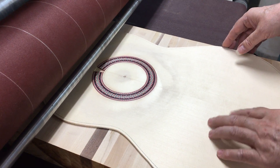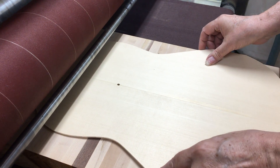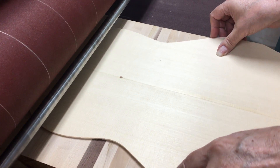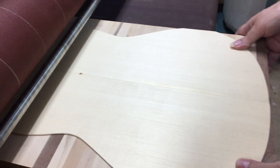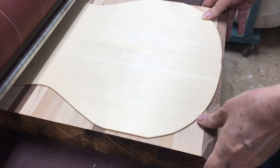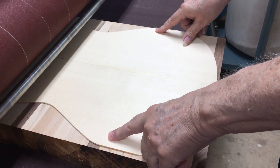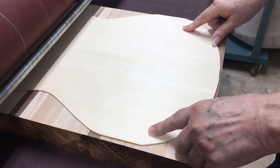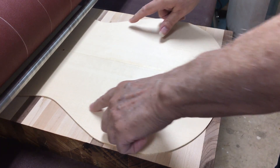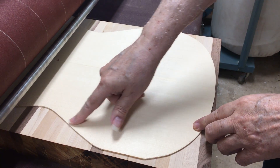Then after the top is leveled, I take it and turn the top over and do the same thing. I run it through like that and it's perfectly centered and thicknessed on both sides — the very same. Now if I want to taper around the edges, I'll put some tape on the butcher block underneath this area.